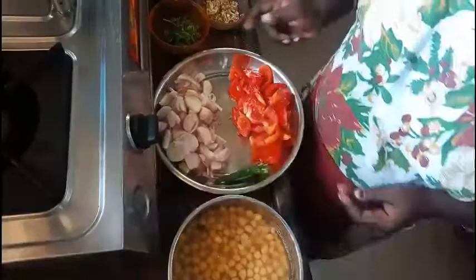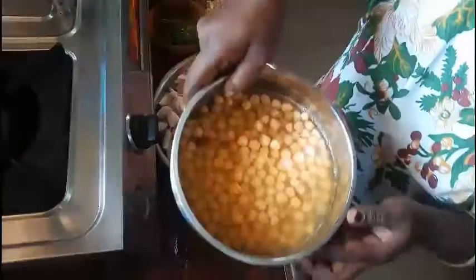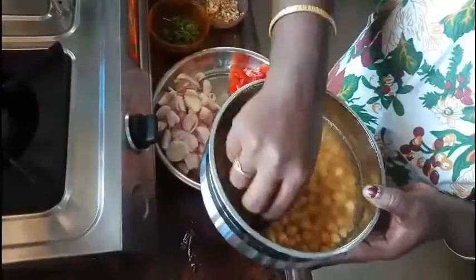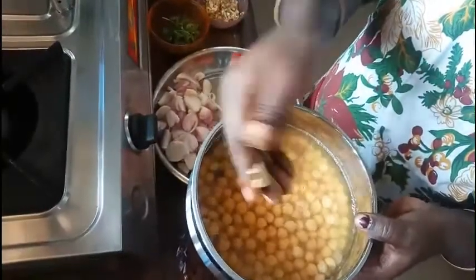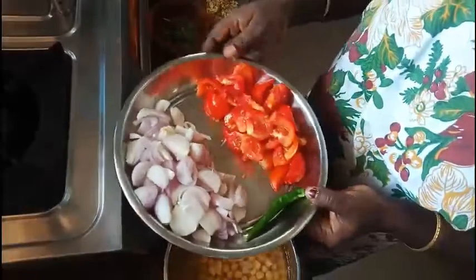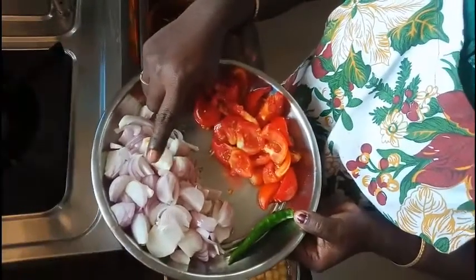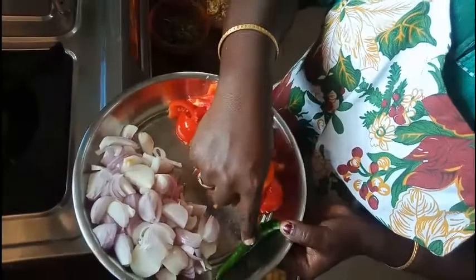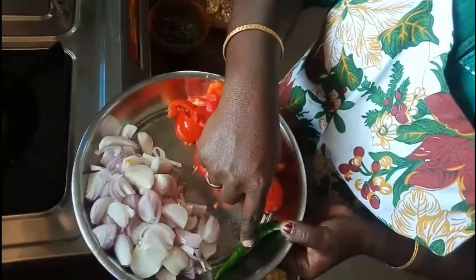I am going to make a video for you. I will make a video for you. I will want to make a video for you. 3 green leaves and green leaves — put it in the solution.